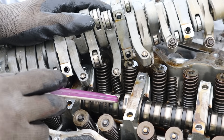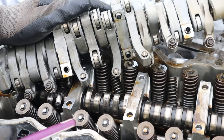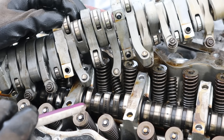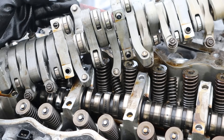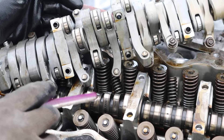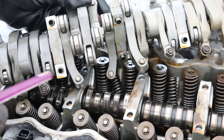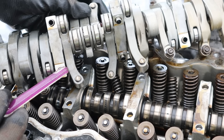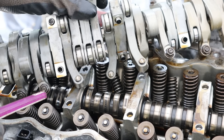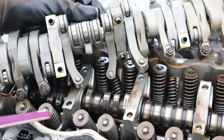If you look at the cam profiles you'll see that two of them look normal, whereas this one here doesn't have any lobe on it — it's essentially flat. That means this valve correlating to this arm is not going to open up in normal operation. Unlike normal VTEC where you put more air into the engine for more power, this is essentially conserving air — less air equals less fuel and better economy. When VTEC kicks in, this middle rocker arm locks to the other two and they all follow this higher cam profile, allowing both valves to open up for maximum airflow.